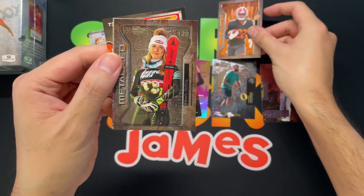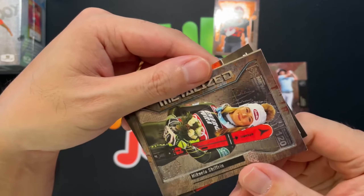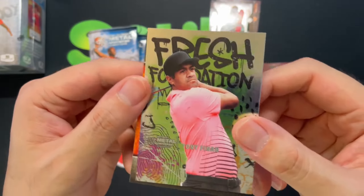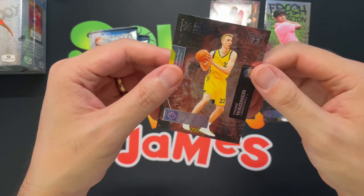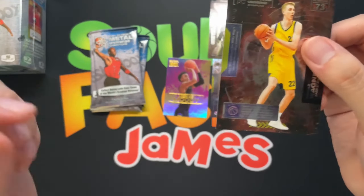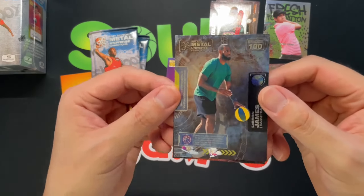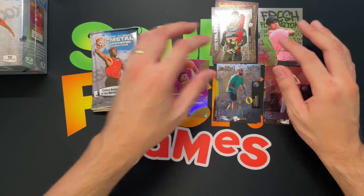We got a Mikaela Shiffrin, still bored. I got Tony Finnell Fresh Foundations — not a big golf fan so I'm not really sure on a lot of these names. I got Franz Wagner from the Magic. So these would be the base cards. They do look cool in person. Thumbs up on the designs, just whether you actually want this kind of crossover with multi-sport and pop culture.